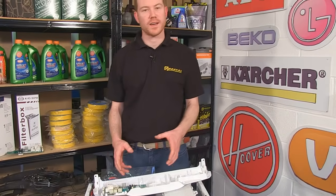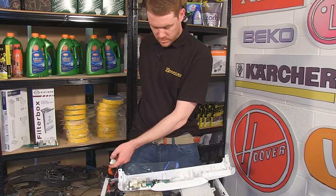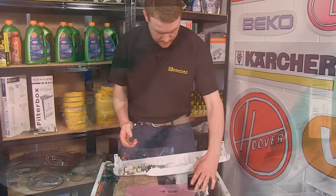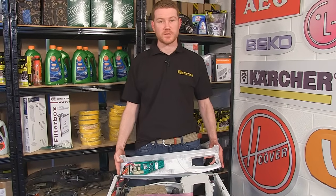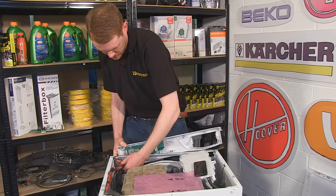With the board in place, I can then reconnect the electrical connections using the picture that I took earlier. With the electrical connectors back into place, I can then reconnect the control panel to the main body of the machine.